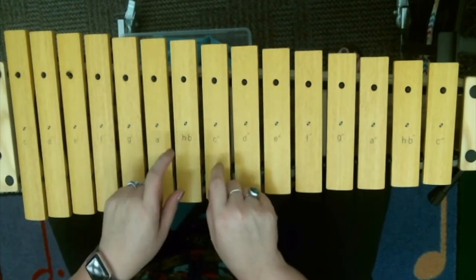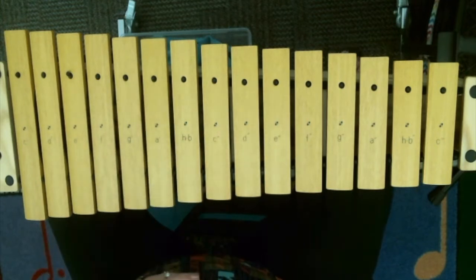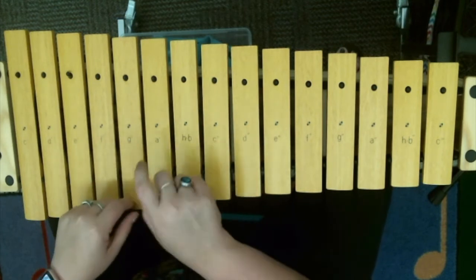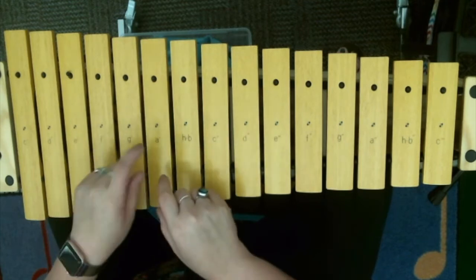Starting on my C. C, B, A, G, A, A, A. Do it again with me — we're going to do it twice through. C, B, A, G, A, A, A. C, B, A, G, A, A, A.